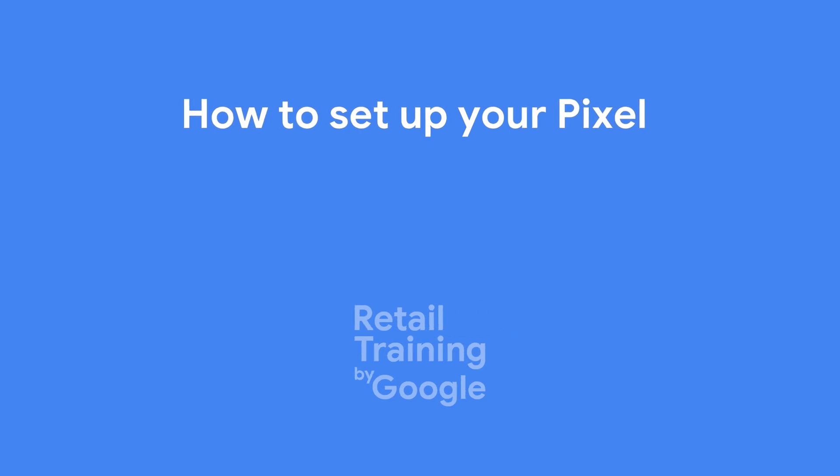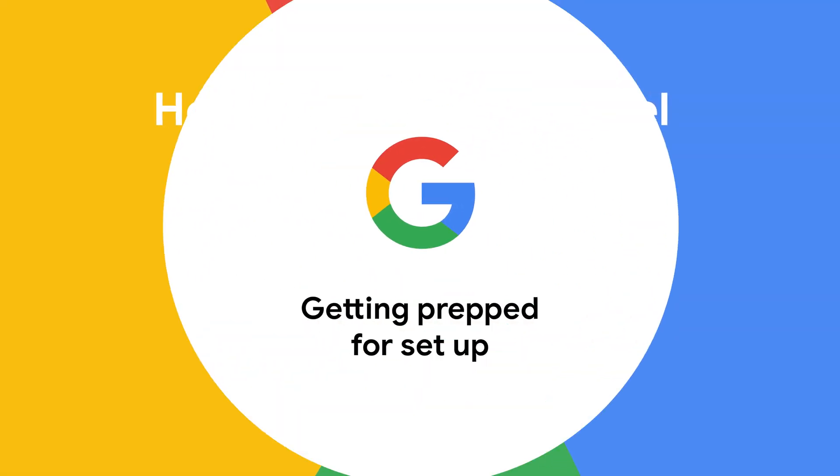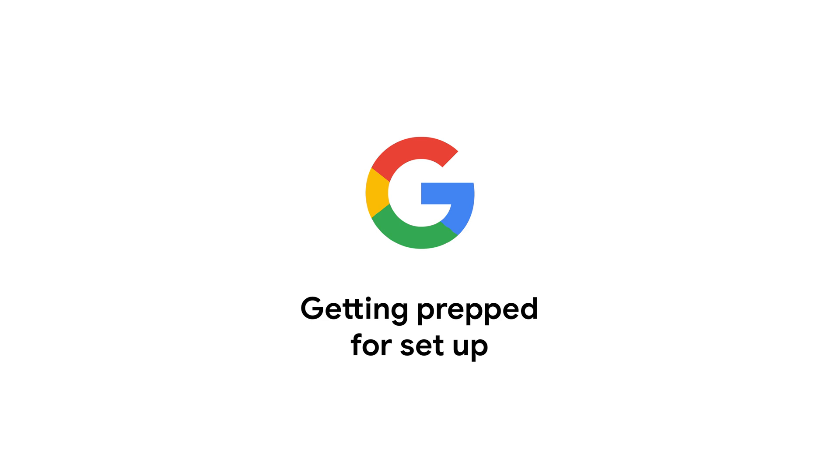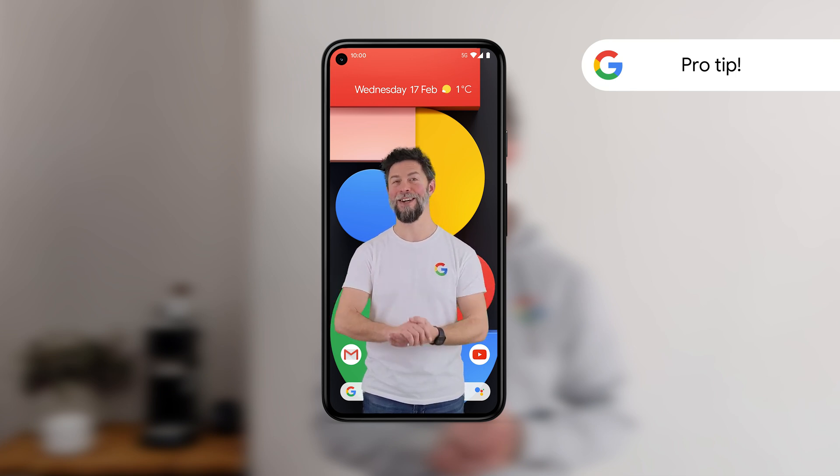I've just got a new Pixel 5 — what should I do to set it up? Setting up your Pixel is quick and easy. The simple on-screen instructions will guide you through most of the process, so follow these and you won't go wrong. Pro tip: this is a good time to fully charge your old phone and new Pixel before starting setup. It'll make things easier when you come to copying your apps and data across.